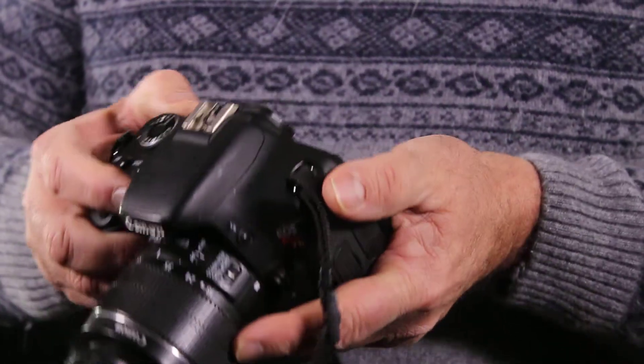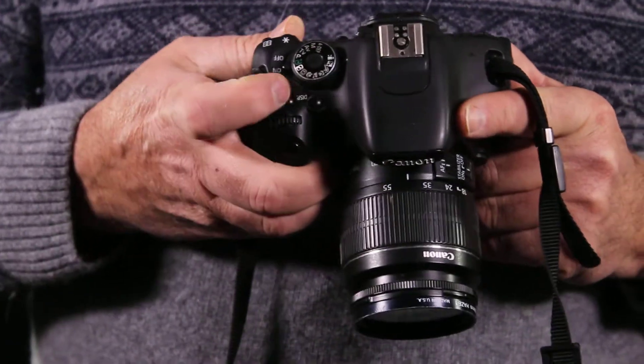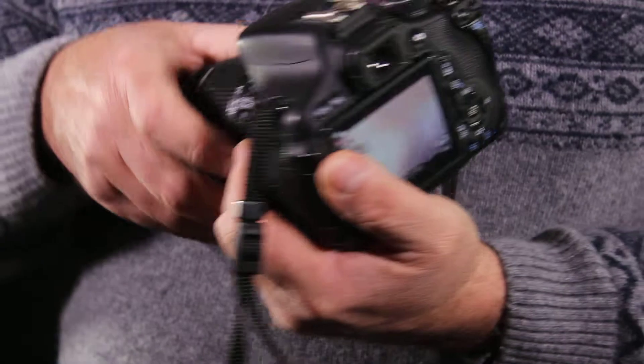When you have the camera on, the camera turns on here. There's a switch right next to the mode dial. Now the camera is on.